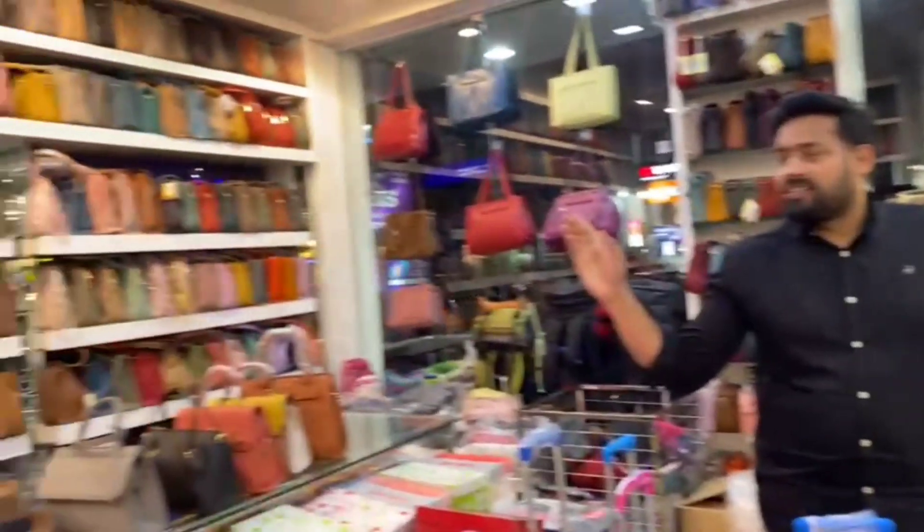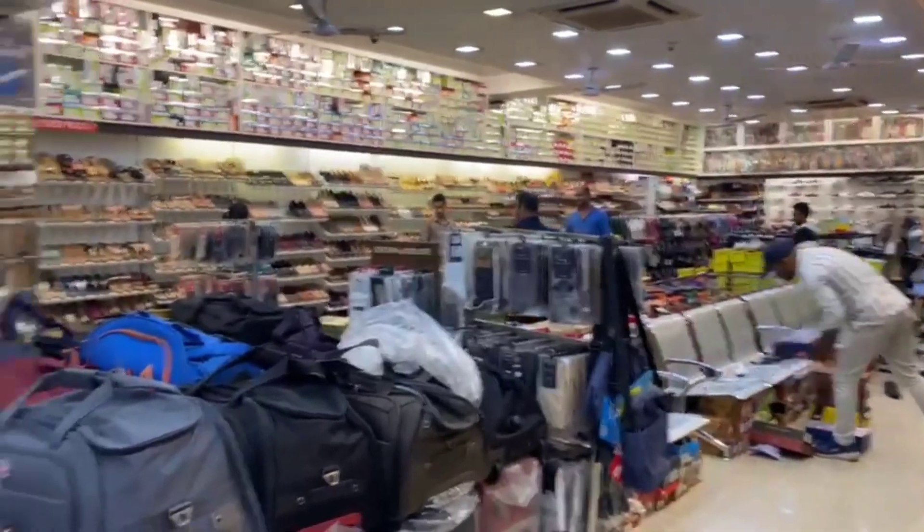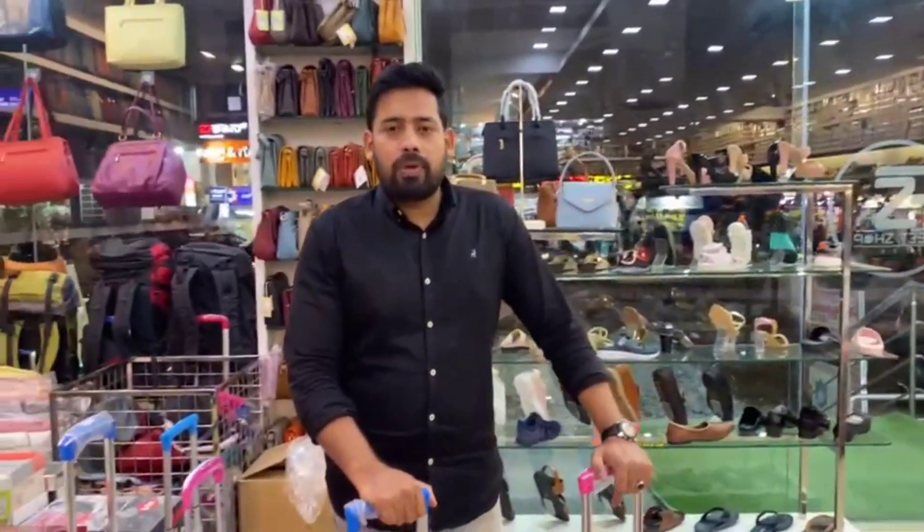I'm going to upload all the videos on my channel — bags, slippers, luggage bags, and all various bag videos. Please support and subscribe.